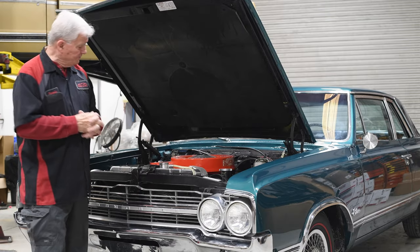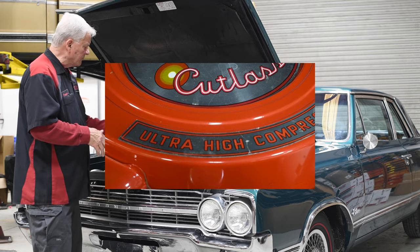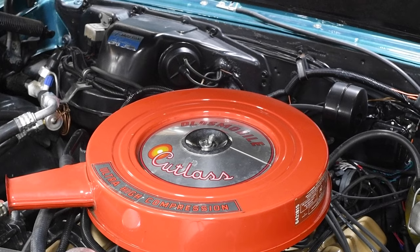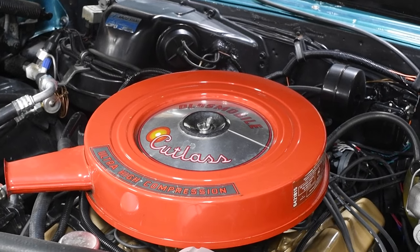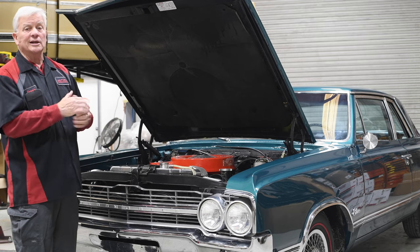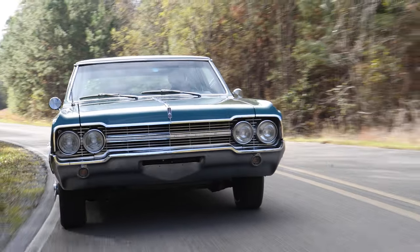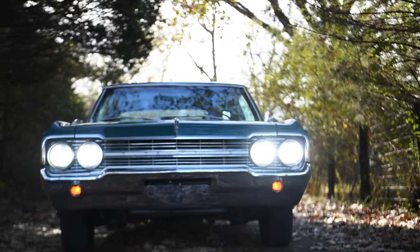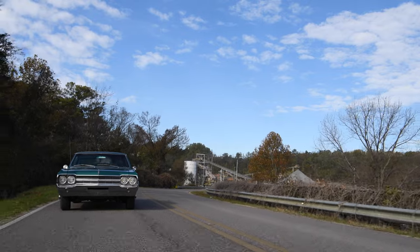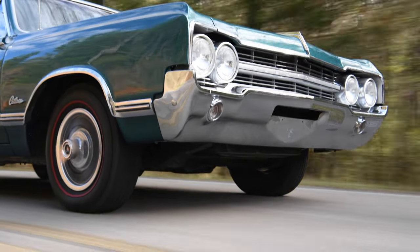We're now under the hood of that 65 Olds. It's a power steering, power brake, air-conditioned Rocket 350 — they called it ultra-high compression back in '65. We did put an aluminum radiator in to keep it cool and put electric fans on it, because in Alabama we need a little help getting air moving at idle. We got all the electrical and vacuum systems working, and put a new master cylinder and prop valve on it to separate the disc brakes from the drum brakes in the rear.